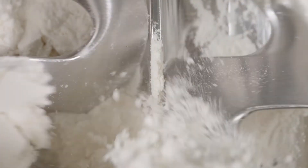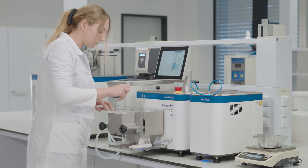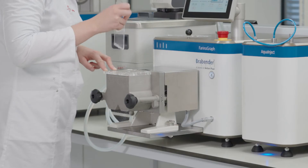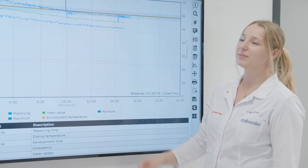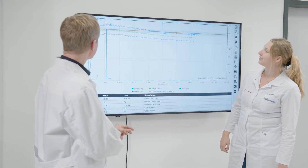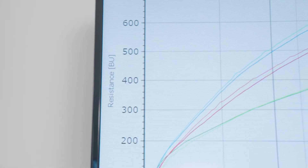Assurance on every single grain, on every gram of flour, leading to utmost dough quality along the entire value chain. And yes, it speaks the language of experts worldwide. The Brabender Farinograph units: established, trusted, unmatched.